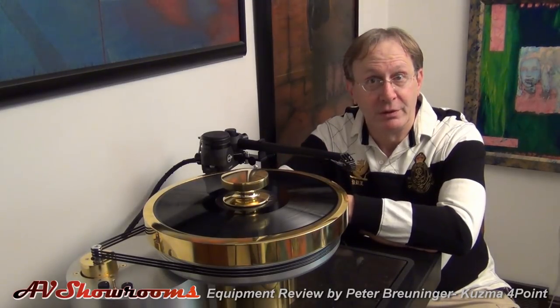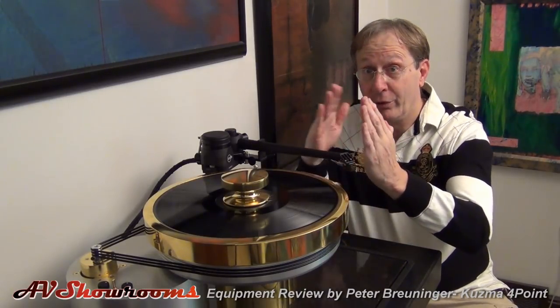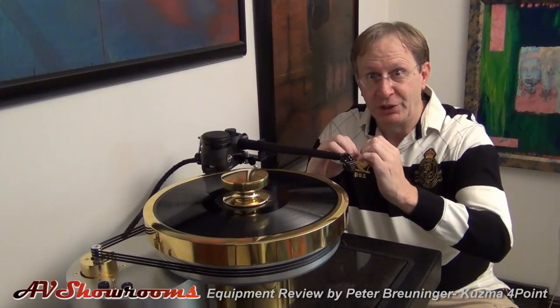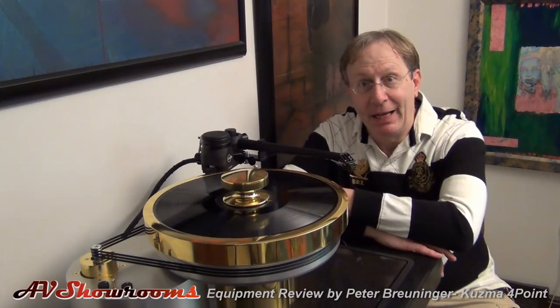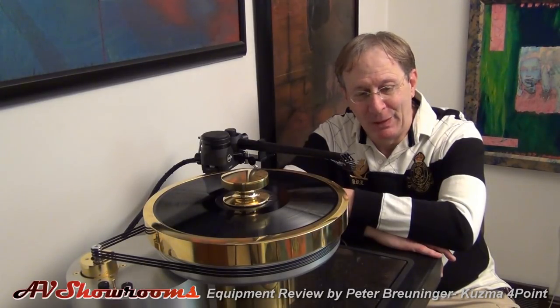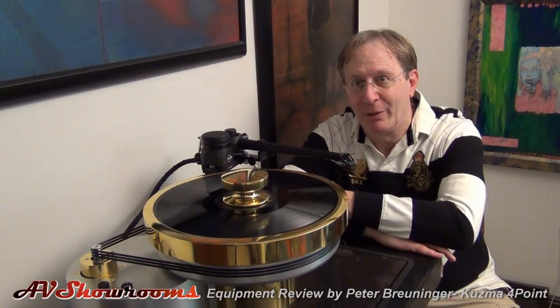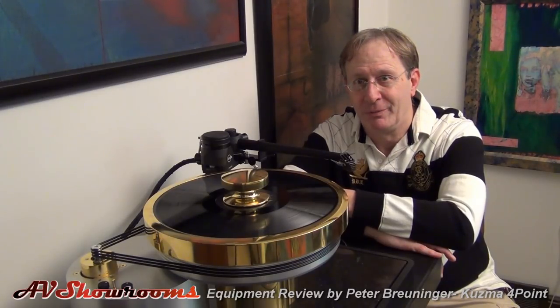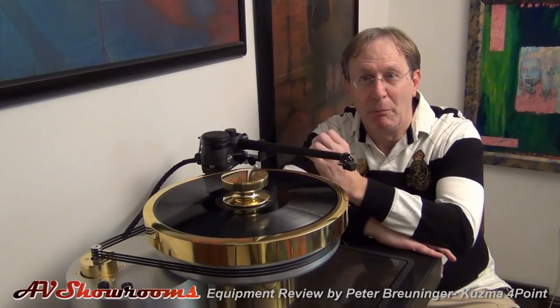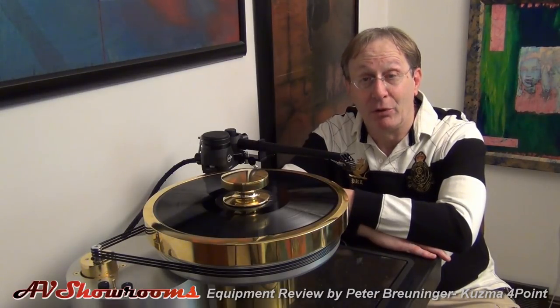The last comparison is to the Aikida IT-407. It's a different tone arm — the Aikida is a longer tone arm. It presents in some ways a more magical sound; it has a little bit of its own signature. It's like a beautiful old classic Ferrari compared to a brand new McLaren. The Kuzma: modern, fast, quick. These are different arms for different listeners.